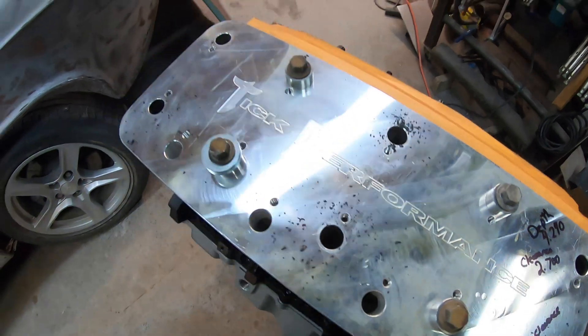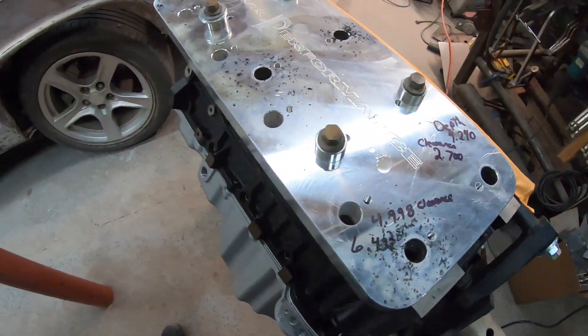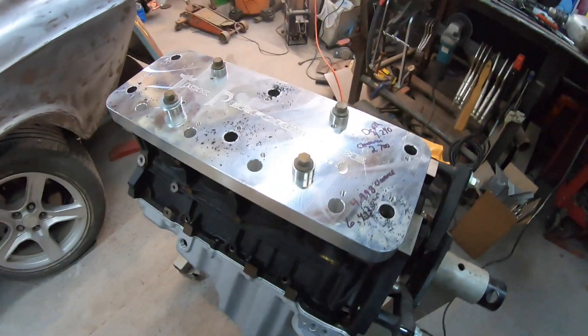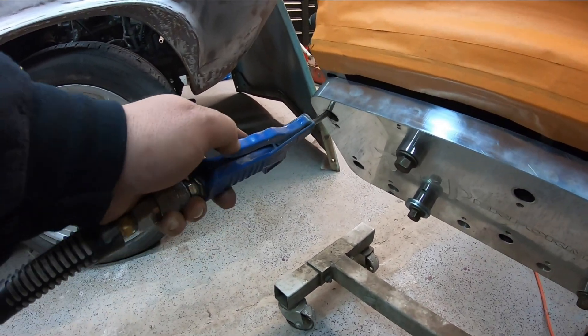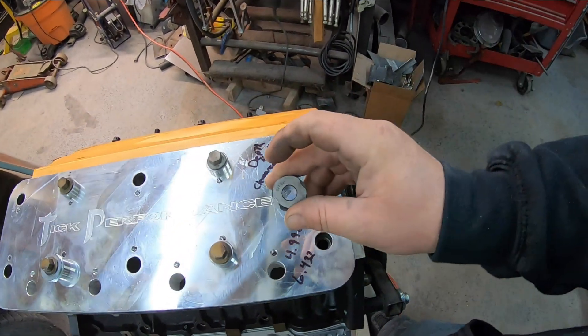All right, so we've got the six holes drilled that we can get to. We're going to roll this block over, blow these holes out, get everything cleared up, and set them up for the next step. Now we've got those holes blown out.